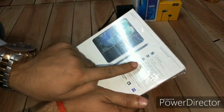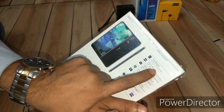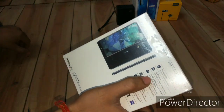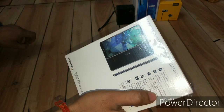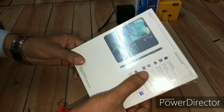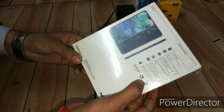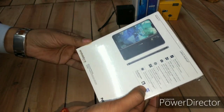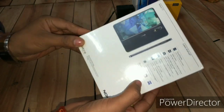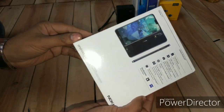You can see the specifications are already mentioned on the box. It has a 5.8-inch Pure Display, which is a competitor to Samsung's AMOLED. You're getting a 12 plus 5 megapixel dual rear camera with ZEISS optics — a technology used by Nokia only. It also features the Qualcomm Snapdragon 636, and you can see logos of three brands together: ZEISS, Qualcomm, and Snapdragon.